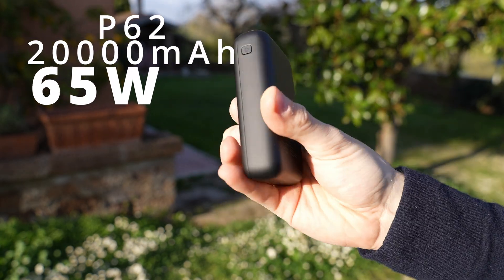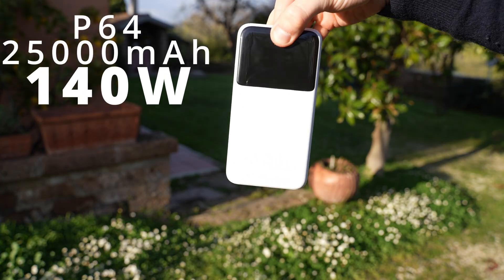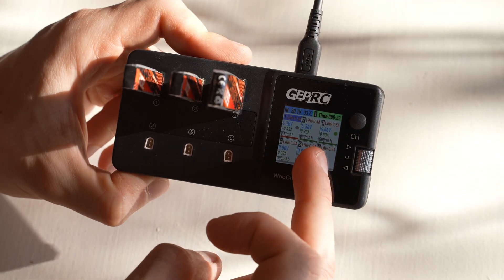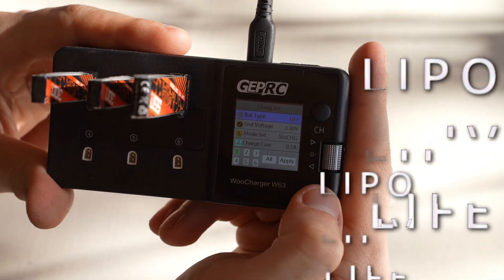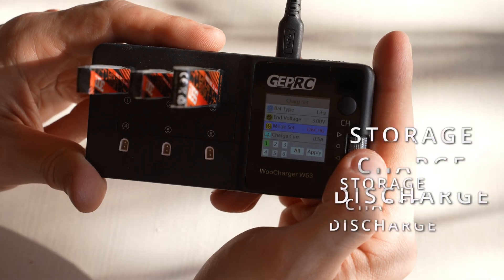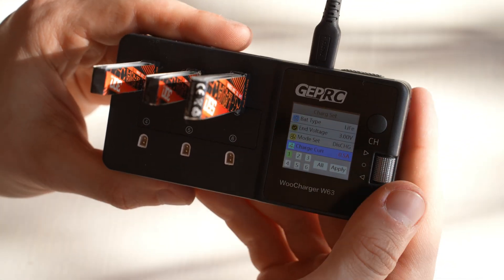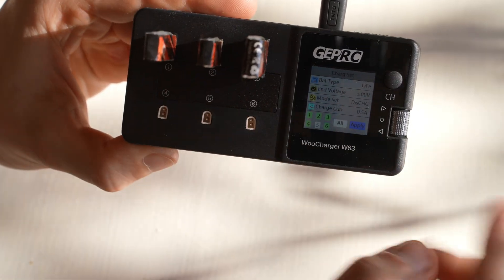If you're interested in these super powerful power banks from INU, I just reviewed them — check the link in the description. Basically the P62 is 20,000 mAh with 65 watts output, the P63 is 25,000 mAh with 100 watts out, and the P64 is 25,000 mAh with 140 watts output. Let's plug a few batteries in. The charger starts charging as soon as you plug something in. You can select between different chemistries — LiPo, lithium high voltage, and lithium iron — set the end voltage, choose to charge or storage-charge or discharge, and control the charge current. For bigger batteries you can select multiple batteries and apply settings to all of them at once. Super granular control.